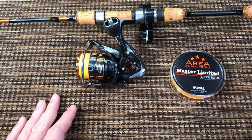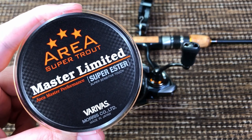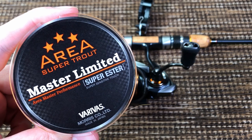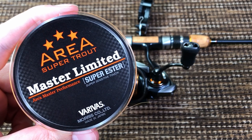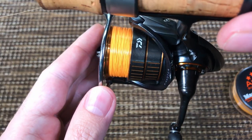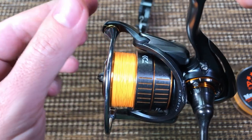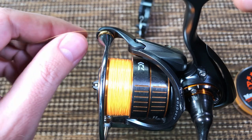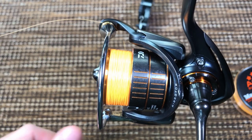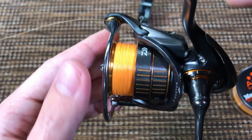Sensitivity — absolutely fantastic. I also looked at their other high vis colors and I liked them all, so I don't know who picked those colors for Varivas, but I tip my hat to you. So casting distance, sensitivity, nice color — all fine and dandy, but unfortunately the line has some pretty bad, almost fatal problems. And they're almost fatal for me, but for some people they will be fatal.